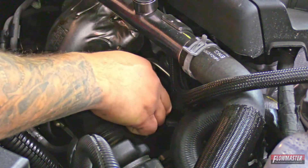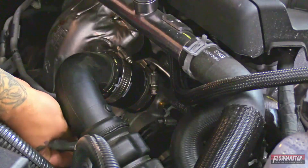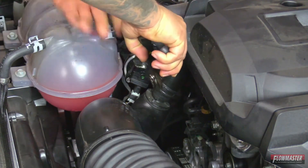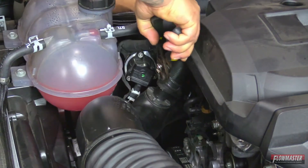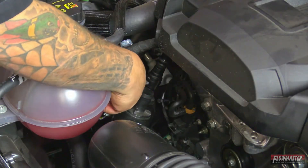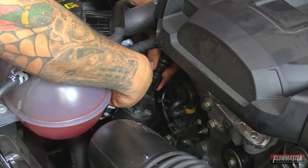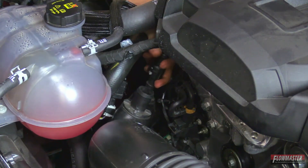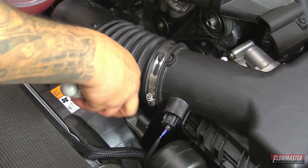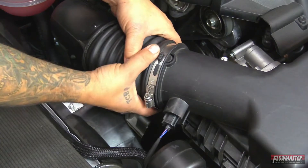First, we're going to loosen up the clamp down here at the turbo. We'll go ahead and remove this clamp and pull this hose off. Next, we're going to remove the other breather hose — it's got this little gray spring tab right here. Push the spring tab back and then pull straight up. Next, we're going to loosen up the clamp going to the air box for the intake tube, then pull this off the air box.